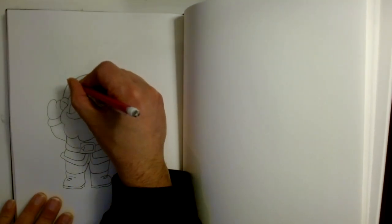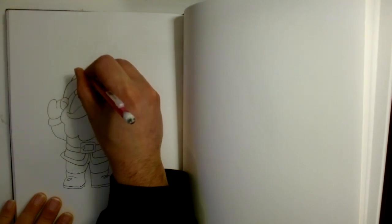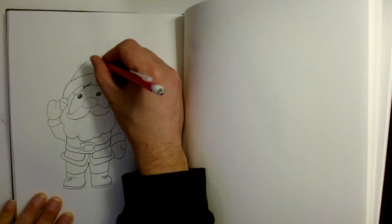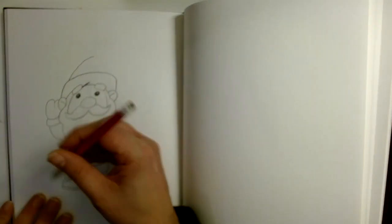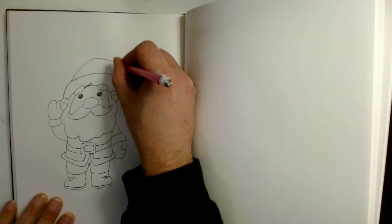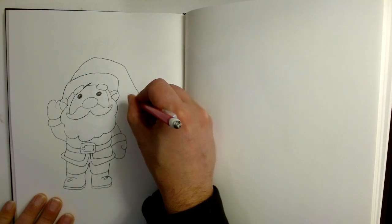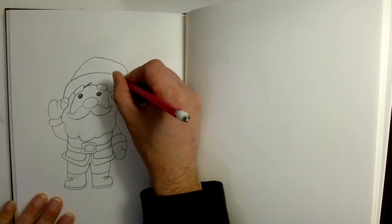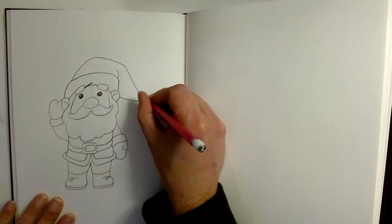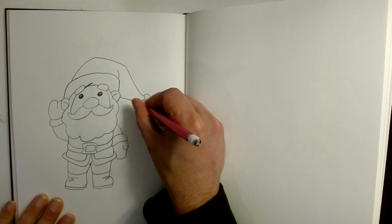Next we're going to come here to the top of the hat, go up to here, break our pencil, then come down this way and curve out, and then curve back towards the head. We're going to make a slight little line and then make this little puff ball right here.